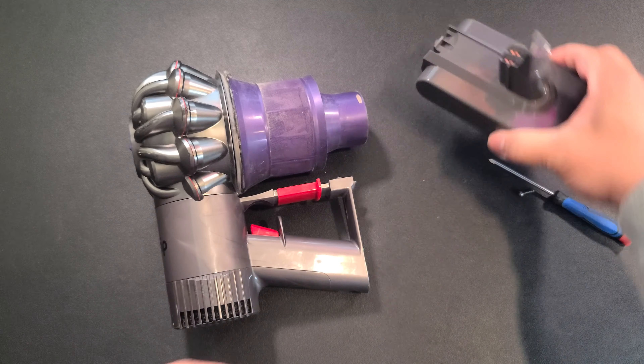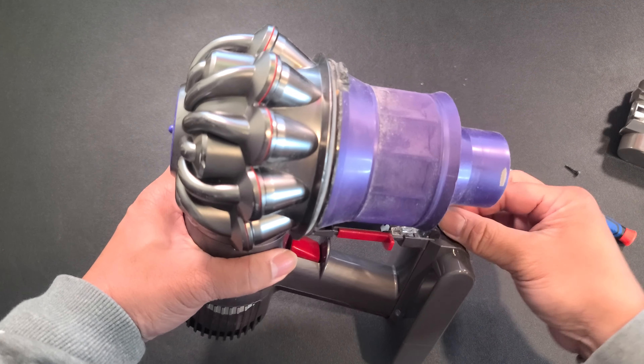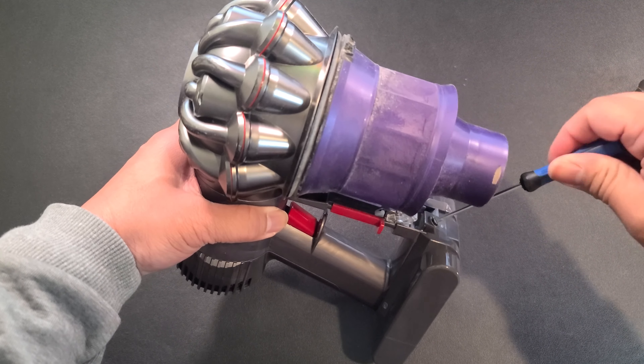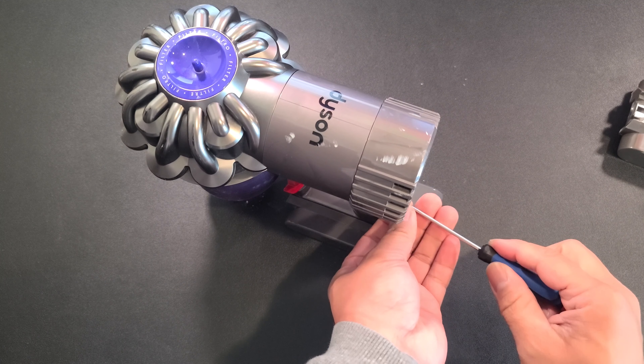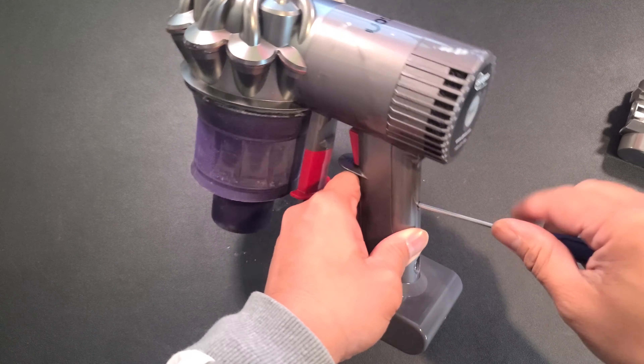Compatible with Dyson V6 series such as V6 Trigger, V6 Animal, V6 Motorhead, V6 Fluffy, V6 Absolute, just to name a few. Not compatible with V7 or V8 cordless vacuum.